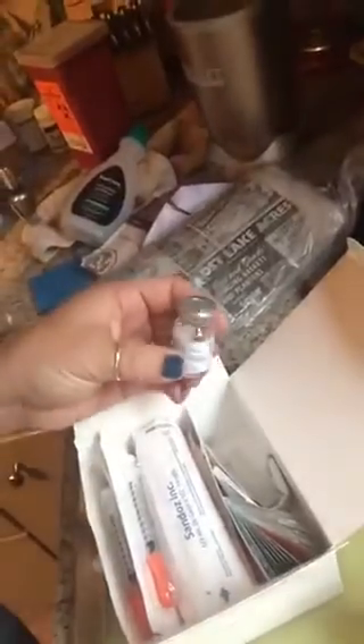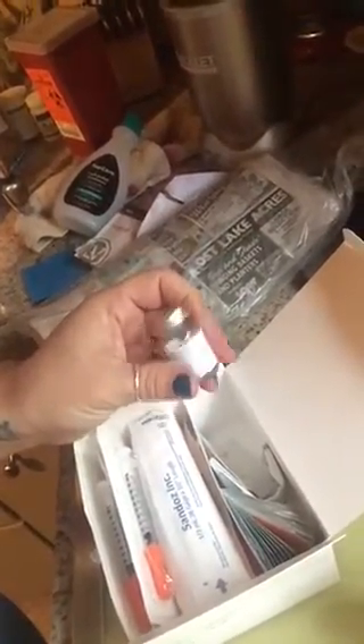This is the kit. It's a two-week kit. It comes with all of the needles that you need, alcohol swabs, and then this little vial is what we are sucking into the syringe.